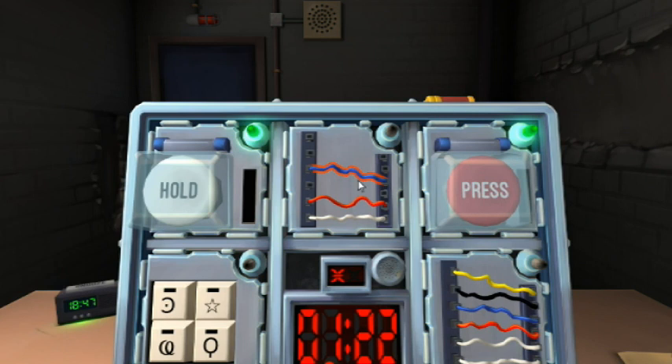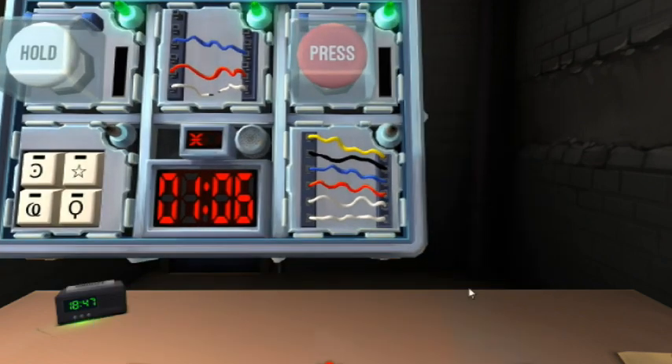Alright, that's green. I've got three wires — red, blue, and white. If there are no red wires cut the second wire. There's a red wire. If the last wire is white, cut the last wire. Green. Six wires.